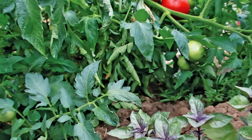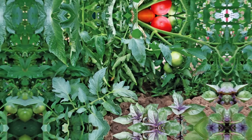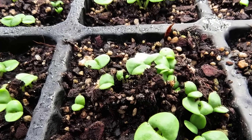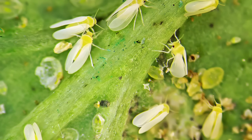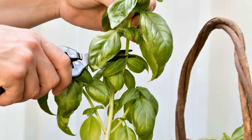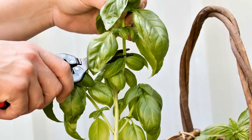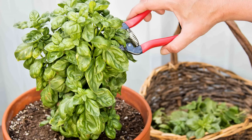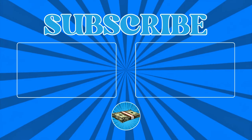Plant basil near tomatoes to repel pests. Basil is an effective companion plant for tomatoes, repelling pests naturally. Begin by planting basil seedlings or seeds about 12 inches apart around the base of your tomato plants. The strong scent of basil confuses pests like aphids and whiteflies, protecting your tomatoes. Regularly prune and harvest the basil to encourage growth, which will keep the scent strong and the plants healthy. The added bonus is that the basil also improves the flavor of your tomatoes.